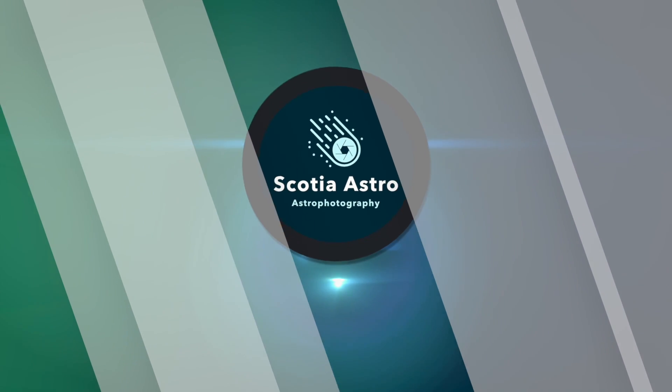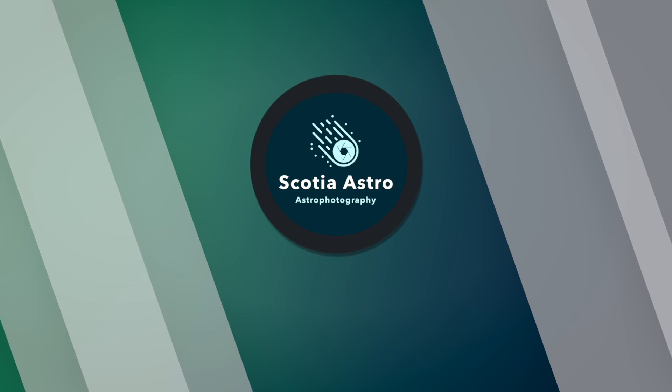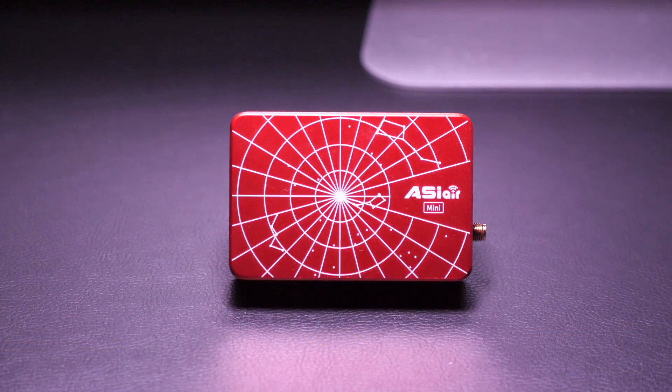Join me today as I unbox my newest piece of Astro gear — it's the ASI Air Mini. Hey folks, my name's Steve and welcome to Scotia Astro. Today I'll be discussing the ASI Air Mini to show you what comes in the box.